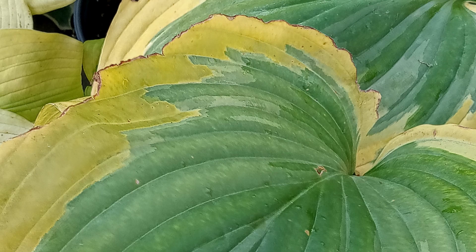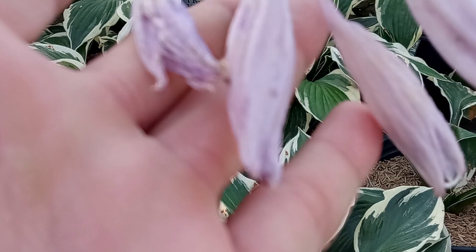They do like full shade. The ones I'll show you in a minute do have a little bit of sun, so the leaves tend to burn off. I do cut that badly off now — let me show you that.